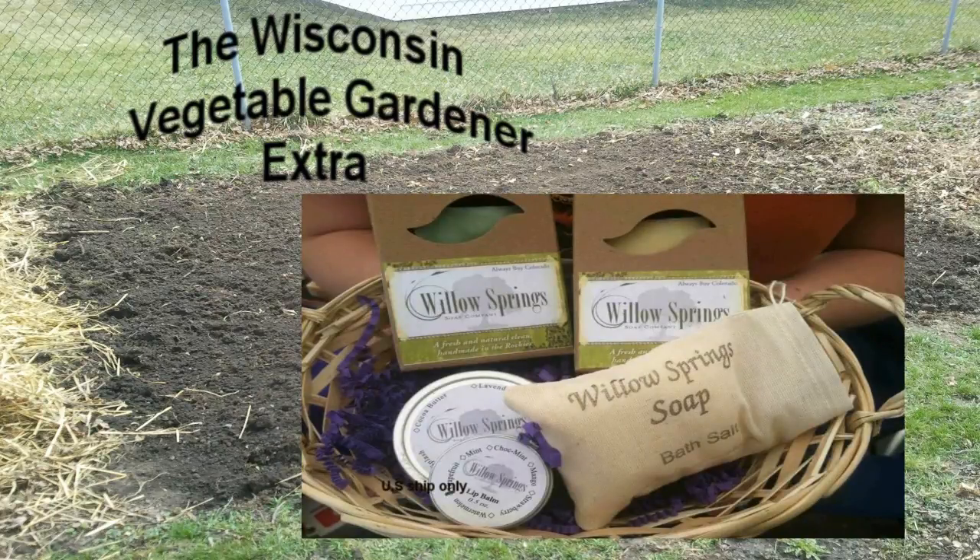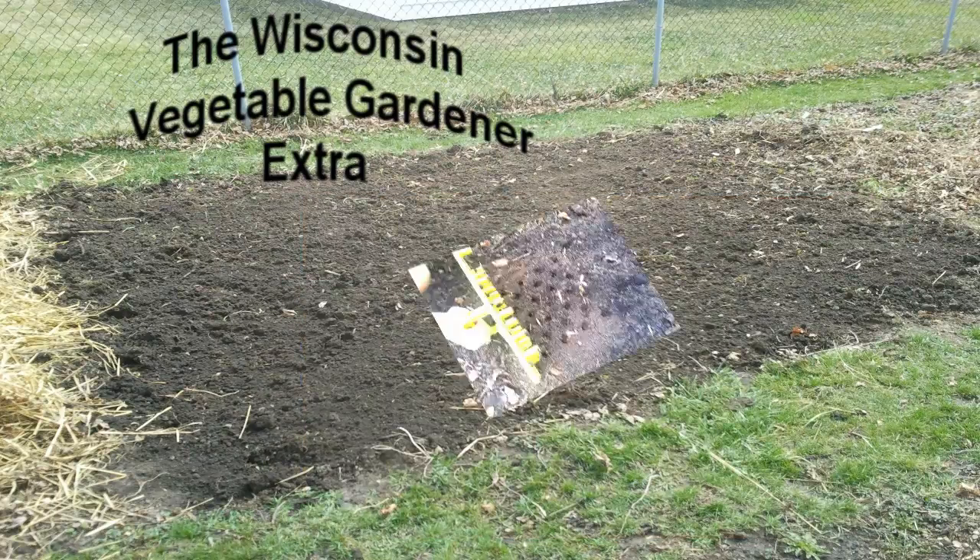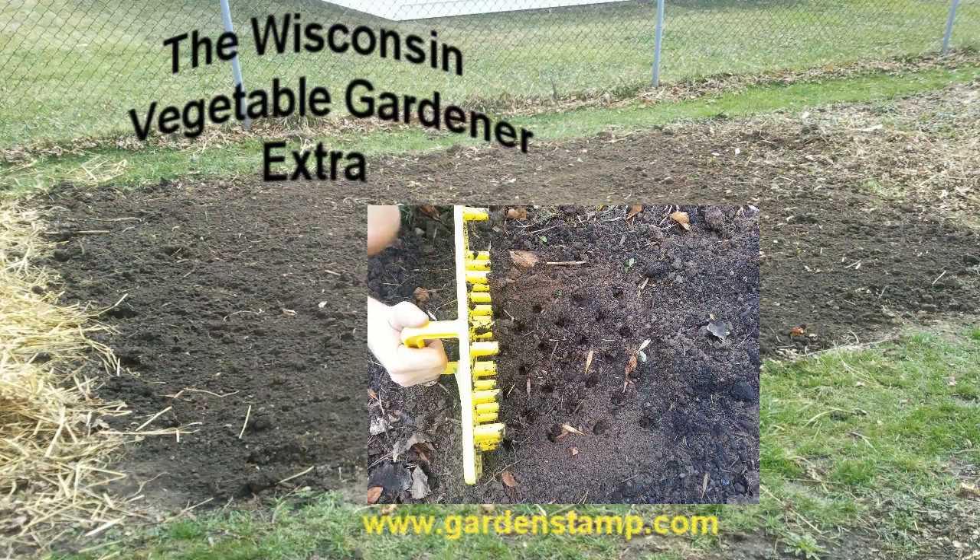LittleSpringsSoap.com — handmade soap with simple, recognizable ingredients. The Garden Stamp: stamp planting for more efficient, effective, and speedy planting.